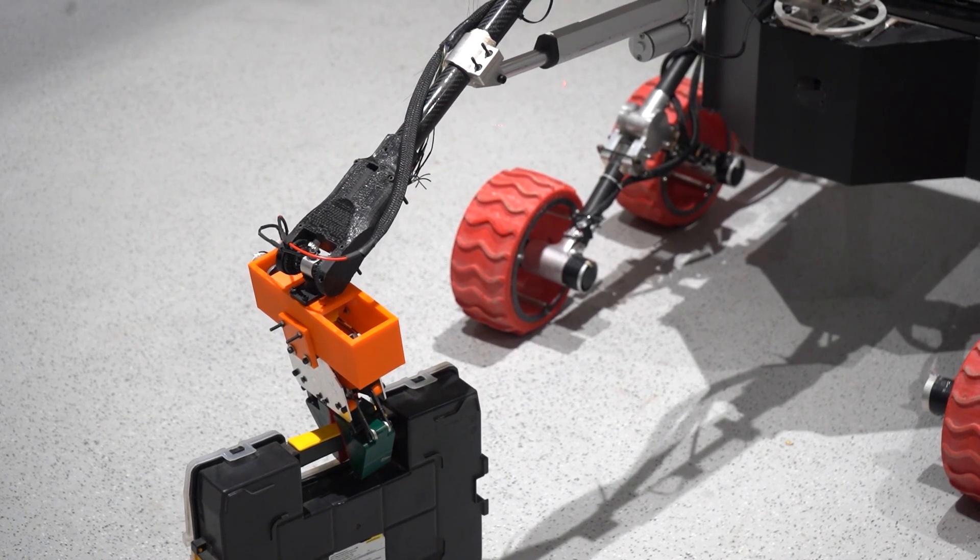Our robotic arm is engineered with 5 degrees of freedom, featuring carbon fiber links for an ideal balance of strength and lightweight design.